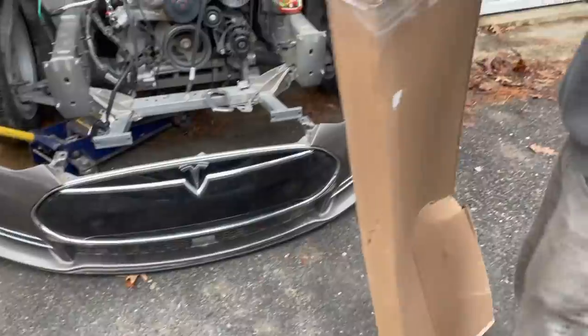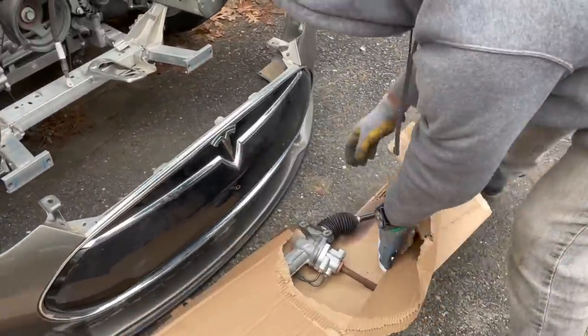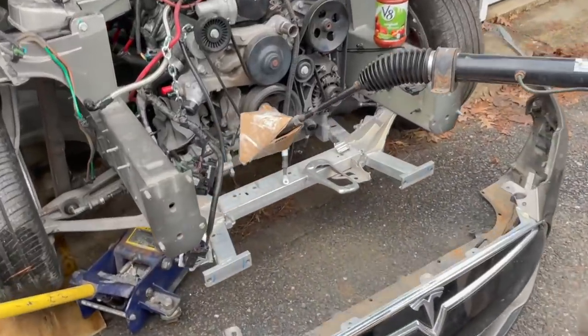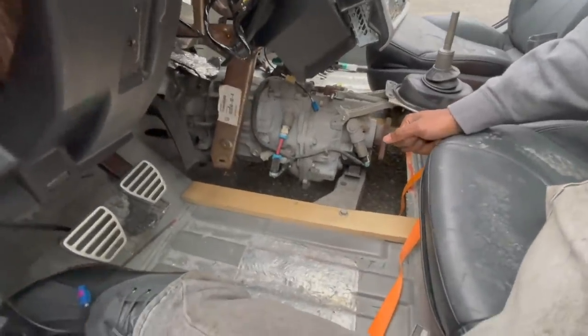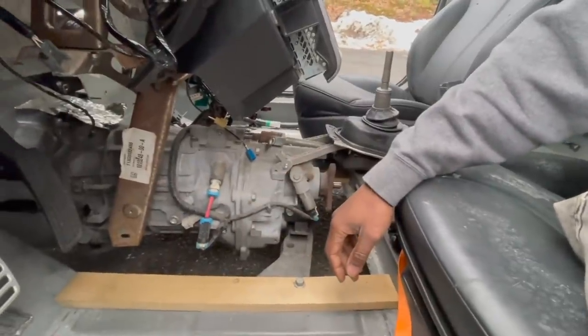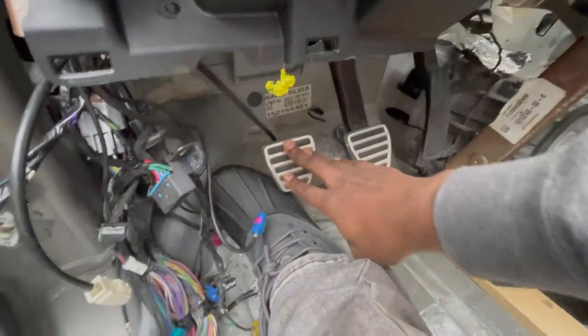I've been scouring eBay to find the parts needed to put it together, and it's been pretty easy so far because there's tons of parts on eBay, and without them this wouldn't even be possible. So now we're at the hard part. The engine is in, but we have to start figuring out the transmission and how it's going to be powered. We're going to show you what was done inside the car so far, along with removing additional components from the donor car.